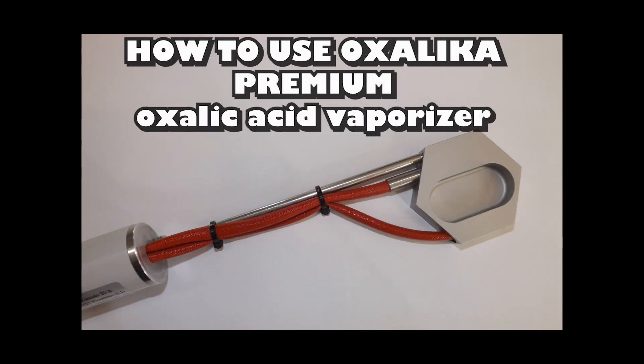Hello everybody and welcome! In this video we're going to show you how to use the Oxalic Acid Vaporizer against Varroa mites. This model features the unique temperature control.